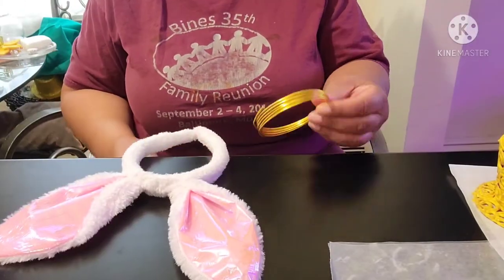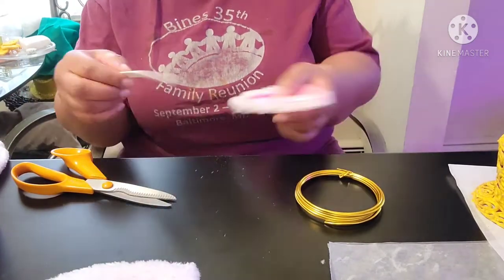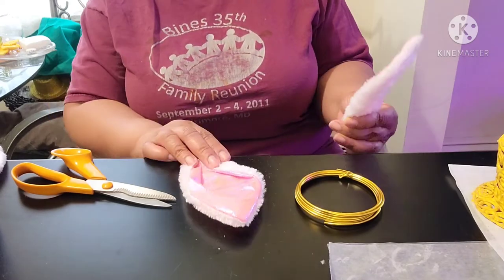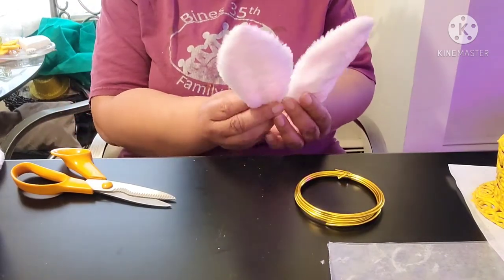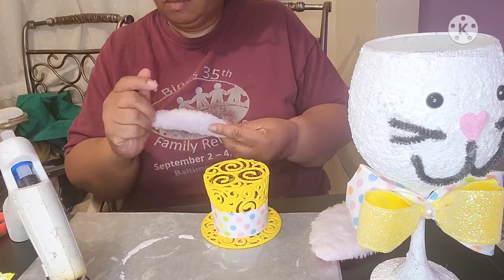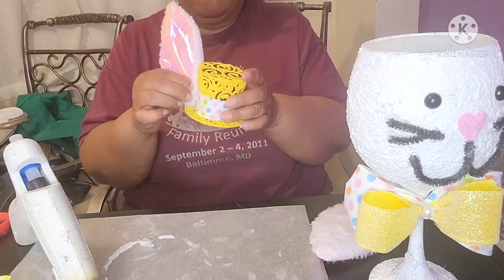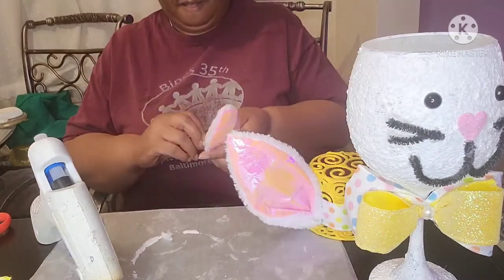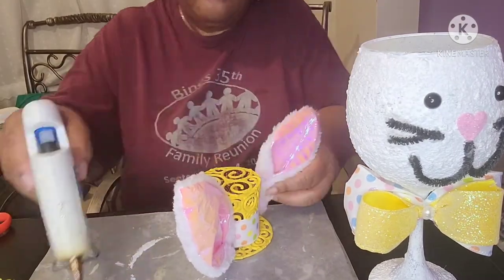I'm going to add ears to my bunny. I'm cutting the ears off of a bunny hair band that I picked up from the dollar store. Originally I was going to use wire to make the ears stand up, but once the ears were removed from the band, I found there's a piece of plastic helping the ears stand up — so no need for additional wire support. I used a little hot glue at the bottom of the ear to hold the plastic in place, then added glue to the hat and set the bottom of the ear on top. I applied glue to the side of the hat and pressed the ear to it for extra support, then repeated the same gluing for the other ear. Once all the gluing was done, I removed the hanging glue strings.